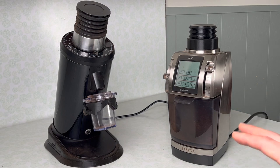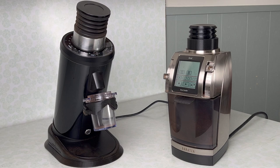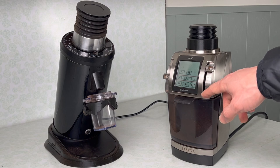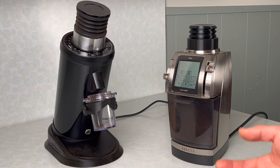Inside the Forte there's a set of Ditting steel burrs designed for drip and filter coffee. Baratza themselves don't recommend using this grinder with the steel Ditting burrs for espresso because it doesn't produce grinds consistent with traditional espresso. In traditional espresso, you want to hit a 1:2 ratio in about 30 seconds at nine bar, and with this grinder it's difficult to hit those specific parameters.